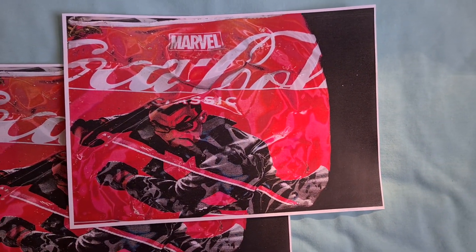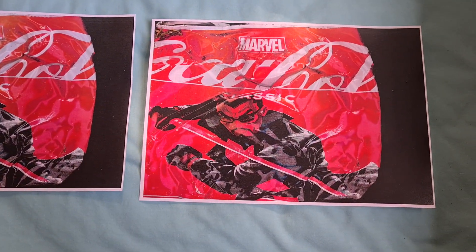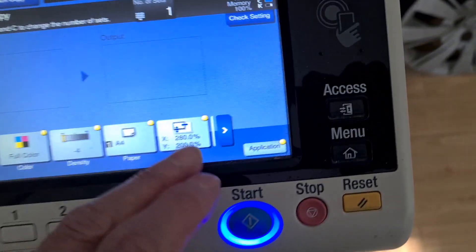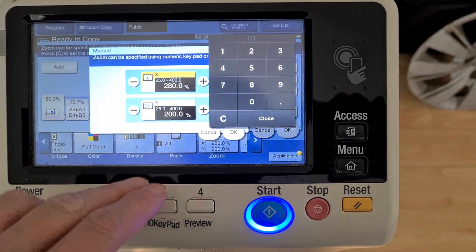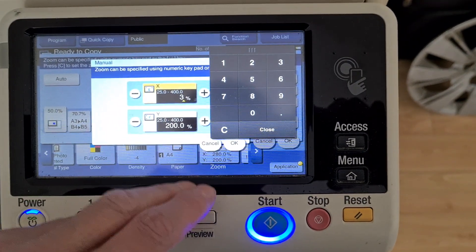Still, I think we're going the wrong direction. Don't know why it didn't seem to change the enlargement. Something's not working — it looks pretty well exactly the same. I must have made it less rather than bigger. Silly me — I had it on 290. We've got to get bigger than 200, so we're gonna make it 320.